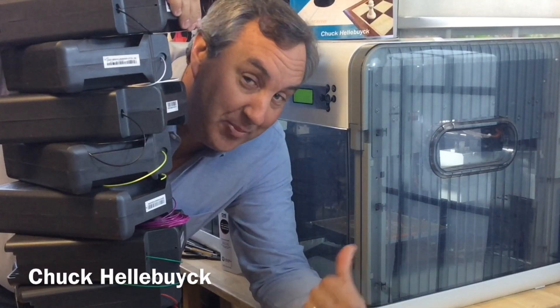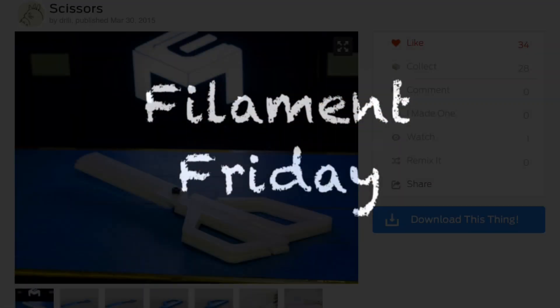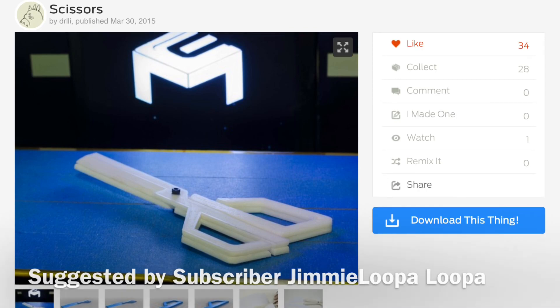All this filament, an empty printer, let's print something. It's Filament Friday. This week's Filament Friday suggestion comes from subscriber Jimmy Loopa Loopa. It's a pair of plastic scissors found on Thingiverse from user Drilly.